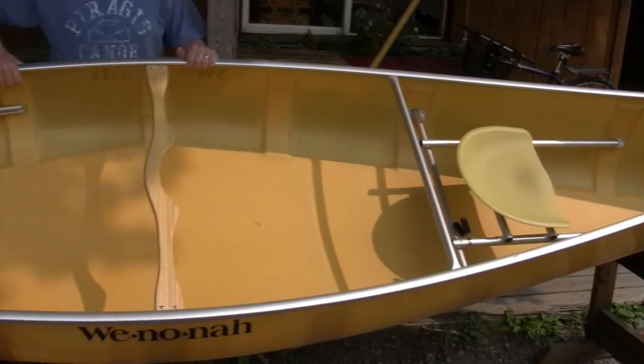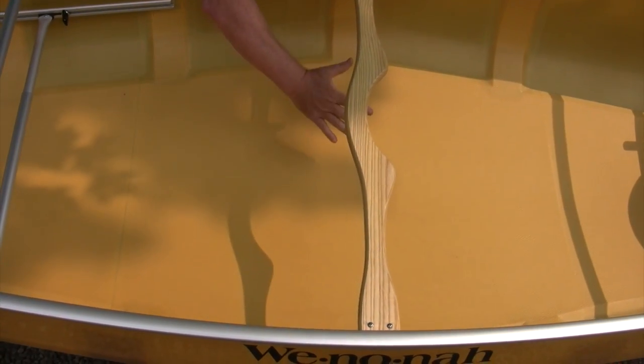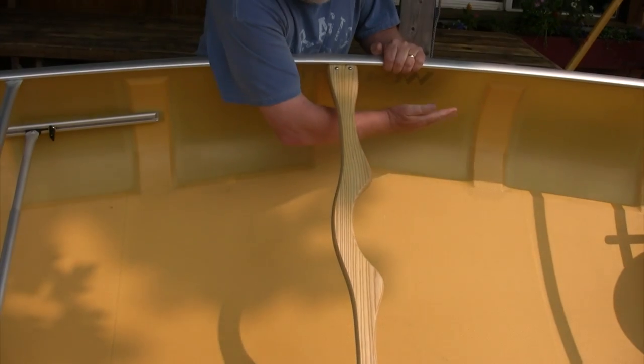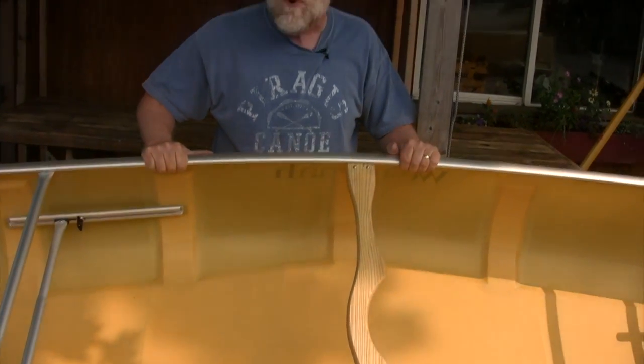The Kevlar ultralight version has a foam core in the bottom. You can see the diamond-shaped area that makes the bottom stiff, and foam ribs on the side where there's very little material. This is also available in Kevlar flex core where you choose a color — you can get red, green, etc.